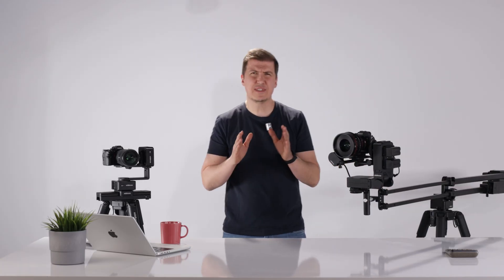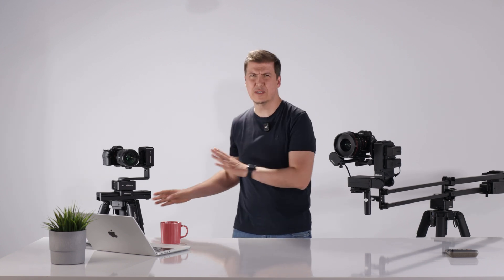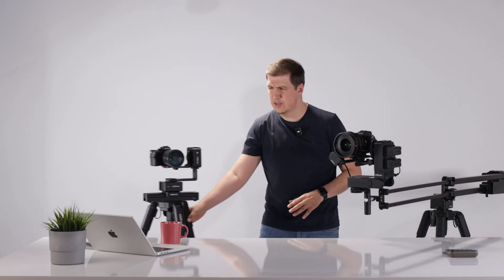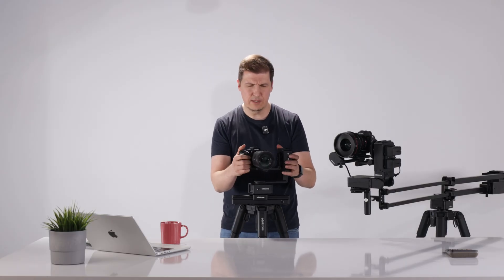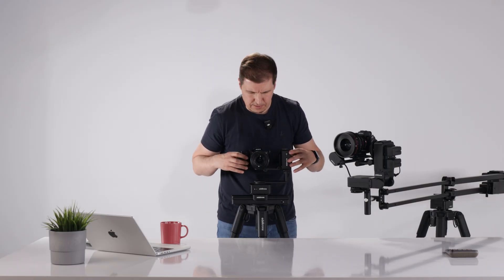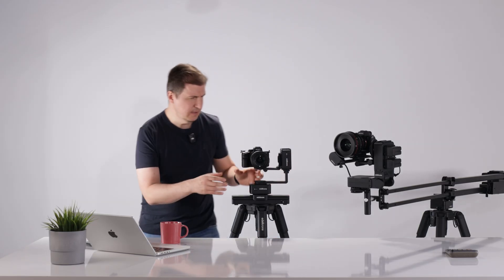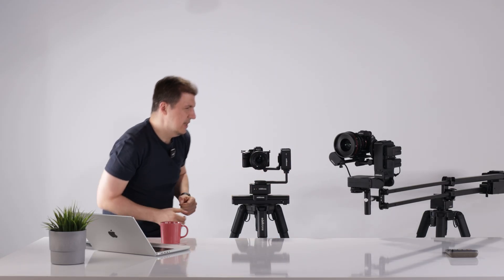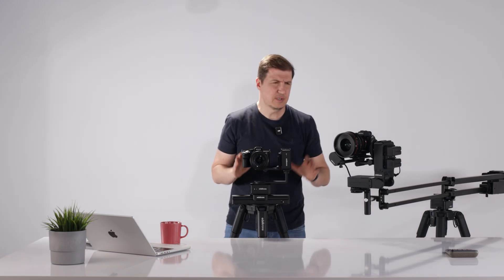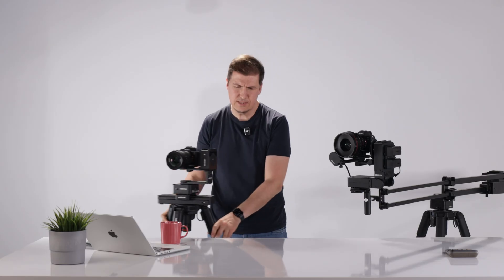It doesn't matter if it's a head plus or head one — the rule is still the same. You do your panning looking ahead, check from the top, and adjust your tilt looking from the side, making sure they're looking directly ahead. Then press confirm and move on to the next stage of the calibration.